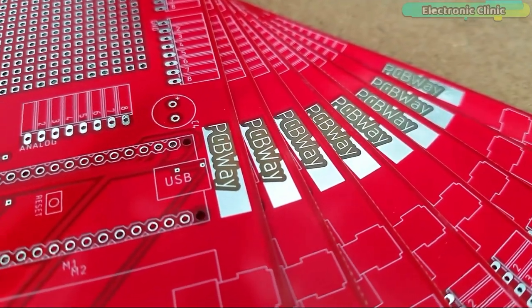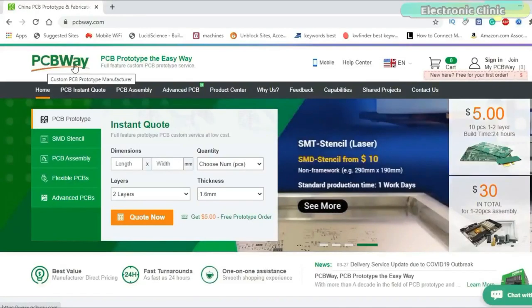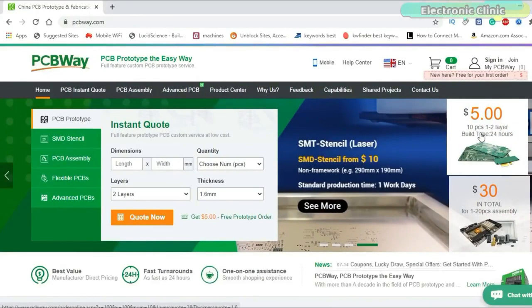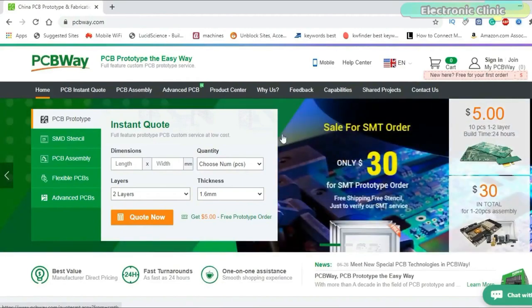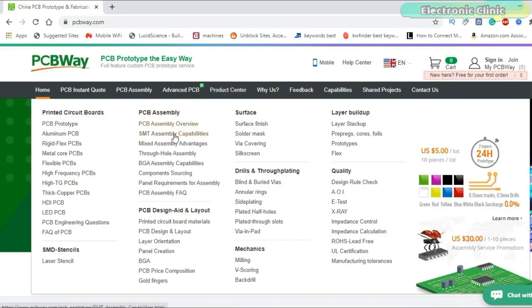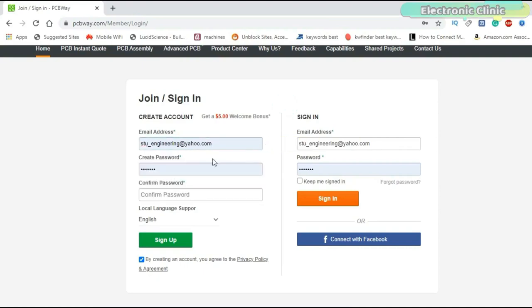PCB boards used in this project are sponsored by the PCBA company. Only $5 for 10 PCBs and $30 in total for 20 PCBs assembly. PCB also provides a great variety of services including aluminum PCB, rigid flex, metal core, flexible, high frequency, high TG, thick copper, HDI, and ADD PCBs. The sign-up process hardly takes one minute, and you are welcomed with a $5 welcome bonus.